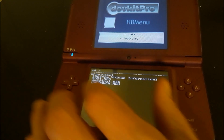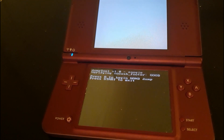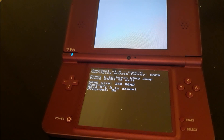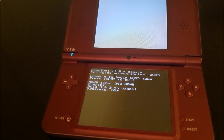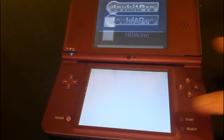The first thing we're going to do is make a copy of our internal memory called NAND. Press A to begin — I've sped this up, so it should take about seven to eight minutes to complete. Once done, you should copy this NAND backup to a safe place on your computer in case you break your device down the road.